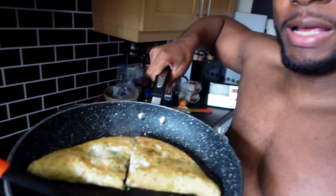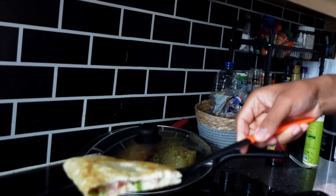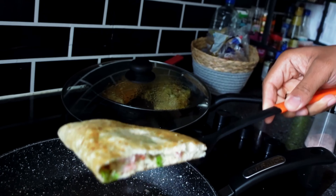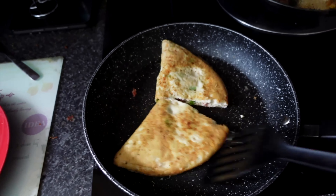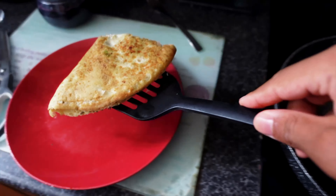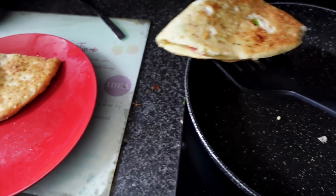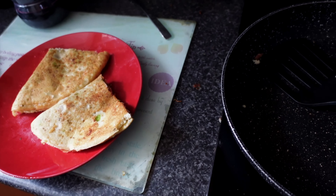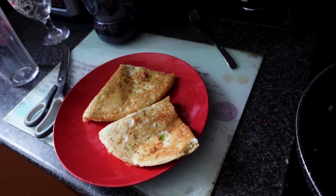Today I decided to go for an old school meal I haven't done in a while - a high-protein omelette. Two whole eggs, egg whites, four slices of bacon, spring onion, and a tiny bit of cheese inside as well. Very quick and easy - I just used what I had left because my girlfriend had gone food shopping. I'll see you guys on another day.